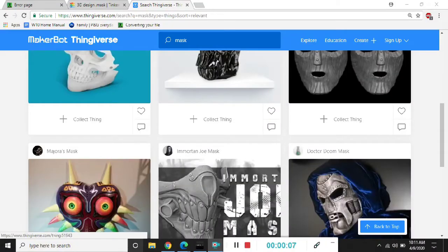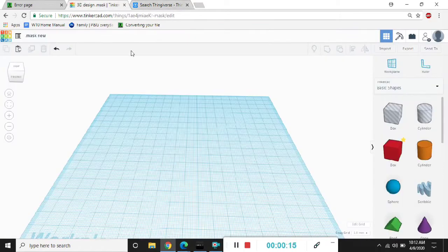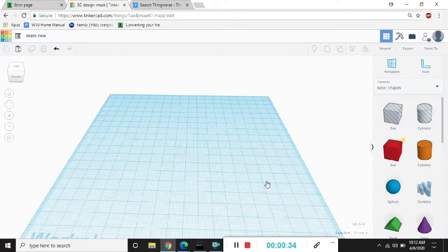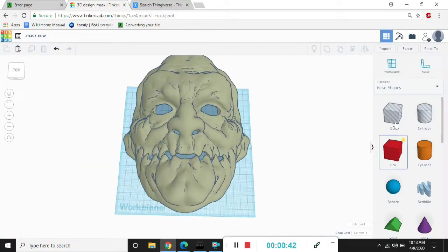What's up YouTube? Thank you for viewing my first of many new videos. I'm gonna show you how to make this COVID-19 face mask. First, I downloaded a mask from Thingiverse and I also downloaded an N95 mask.